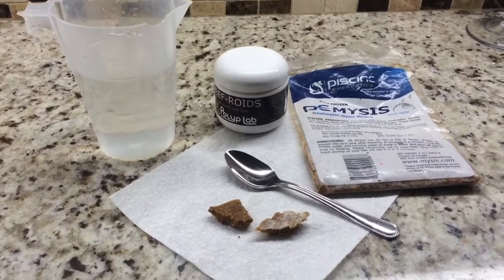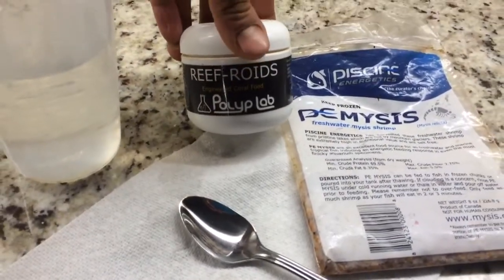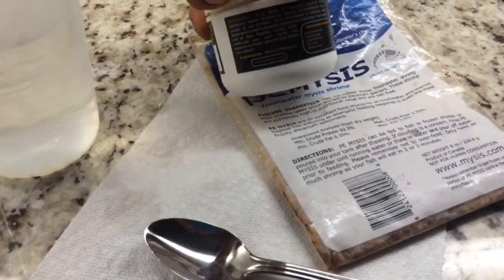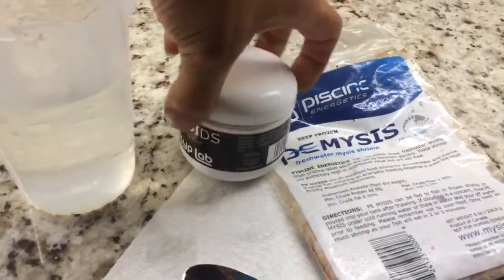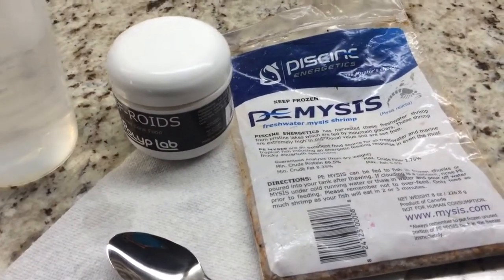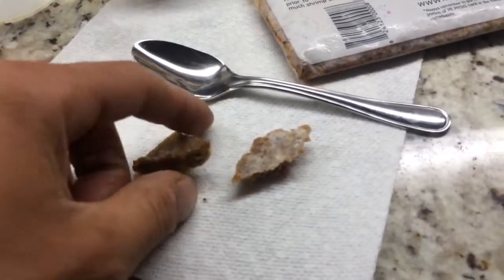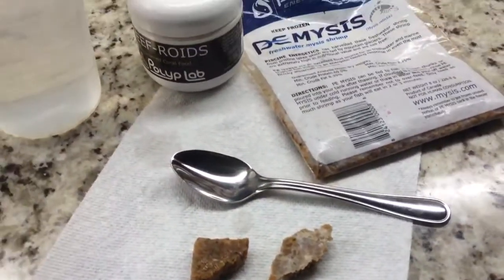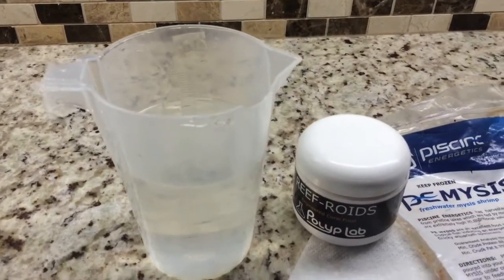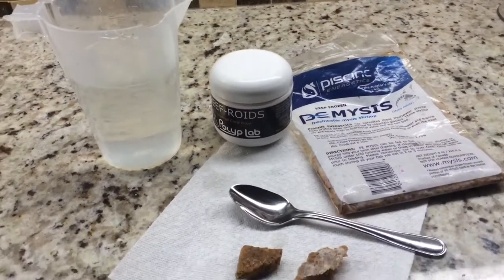I just want to take you guys along the way. What we have here is some Refroids — basically just a powder. The ingredients are marine plankton. I've been using this for a couple years on my tank, along with some mysis shrimp. This is some frozen mysis shrimp — just broke off a couple of cubes, little pieces — and I've got about a cup and a half to two cups of water from the aquarium, the 125 gallon tank, which is all the same system as the 35 gallon.